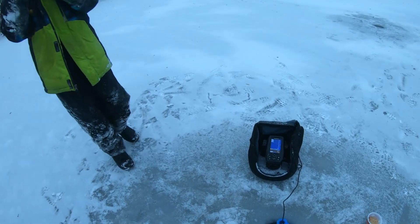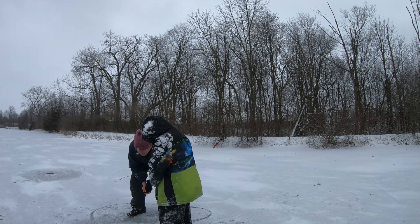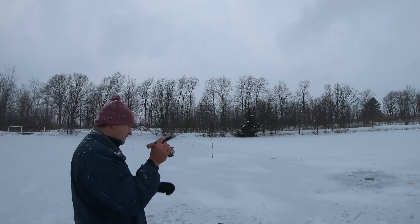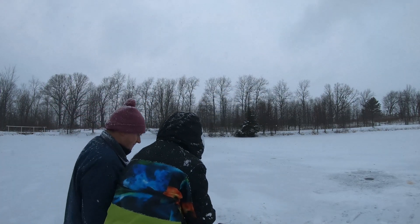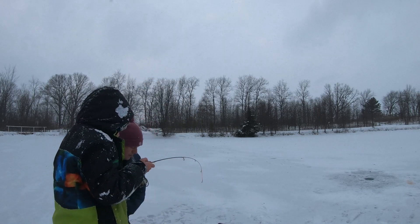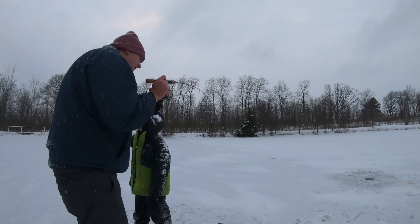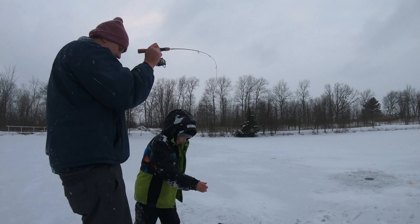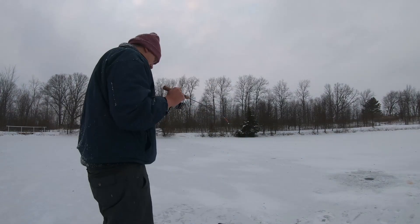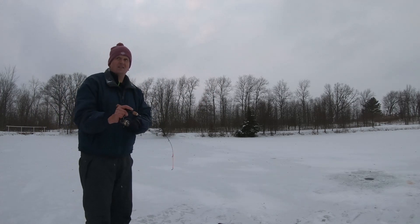Yeah, you got him, bud! Yes! Get the right view. Nice! Beautiful fish. Yes! They're just coming in — they're just coming in, Reese! Don't leave, don't leave!